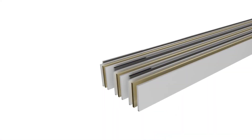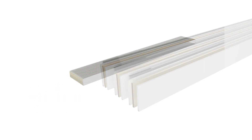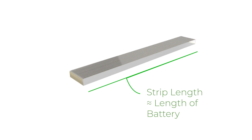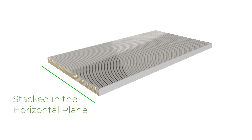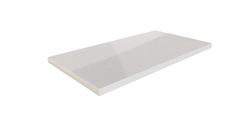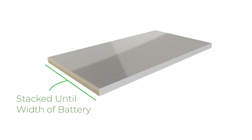We take strips of electrodes. The width of the strips is approximately the thickness of the battery, and the length is approximately the length of the battery. We stack these electrodes in the horizontal plane instead of the vertical plane. We then take these unit cells and repeat them as many times as needed to get to the required width of the battery.